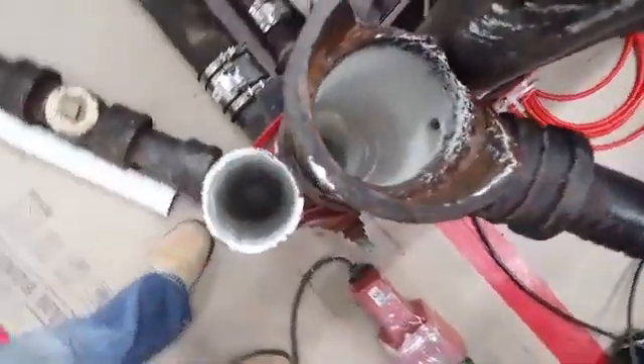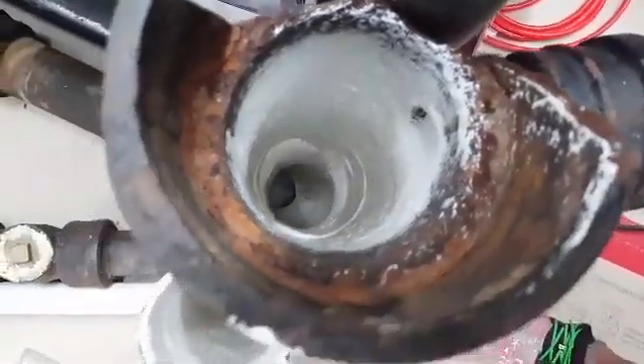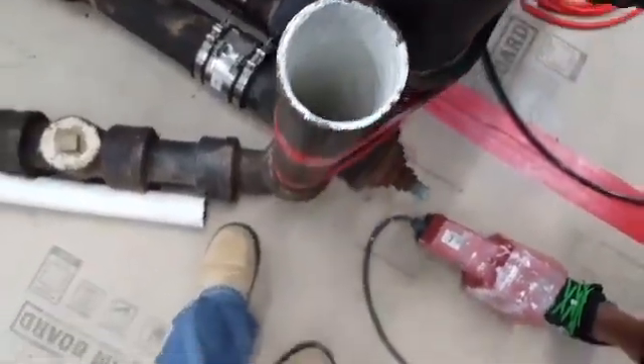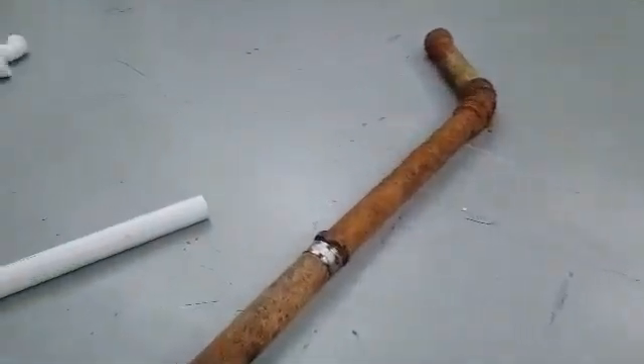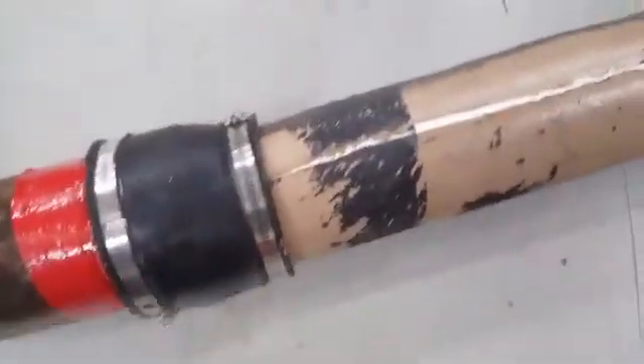Old cast iron that was thought to be worthless — we've gone in and descaled it with our equipment and coated these pipes and restored them. If somebody would have taken the initiative to restore these pipes the right way while they were still installed, they could have avoided excavation and issues. There's a pipe that had a crack in it, a stack. You can see here, the epoxy just sealed that completely.